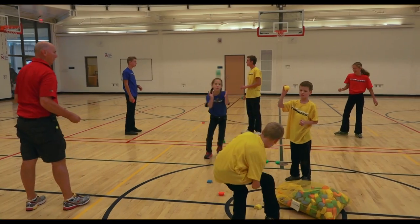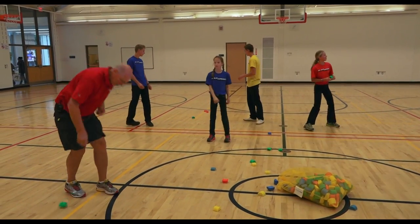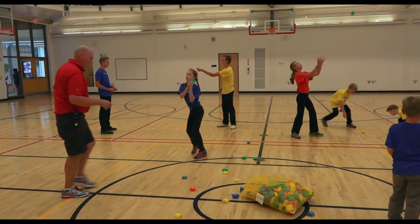Ready? Nice catch, nice catch. Partner catching — partner pop, partner. There it is, look at that.